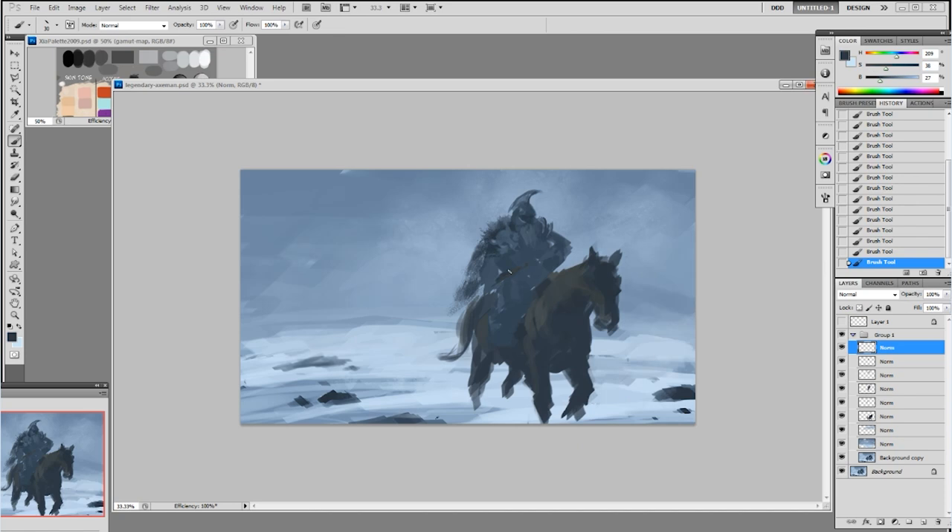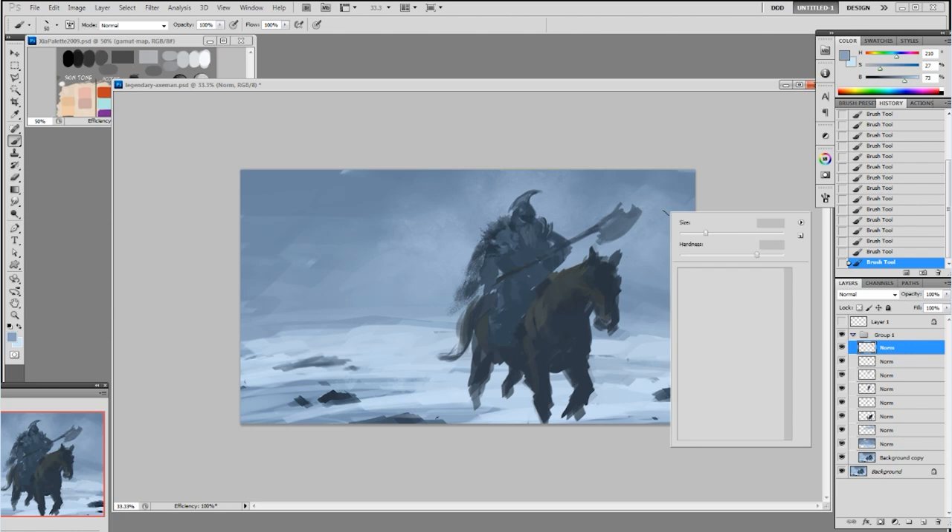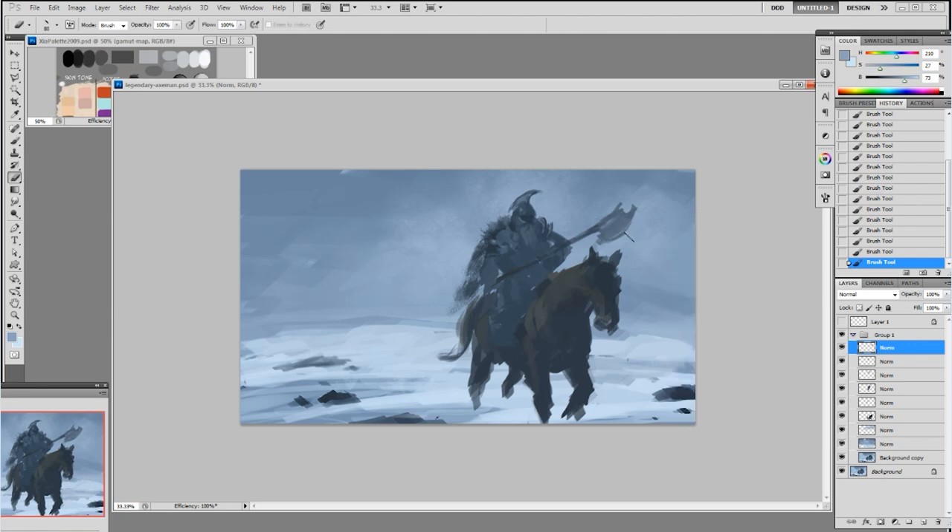Now I'm making another layer and creating the rod for the axe — the big axe. He's carrying it with both hands and the axe is facing up right there. In the beginning I had two blades on both sides, front and back, but in the end it was a little too obvious that my perspective was wrong, so I changed it to one side instead. It's kind of hard to make things in perspective look symmetrical.